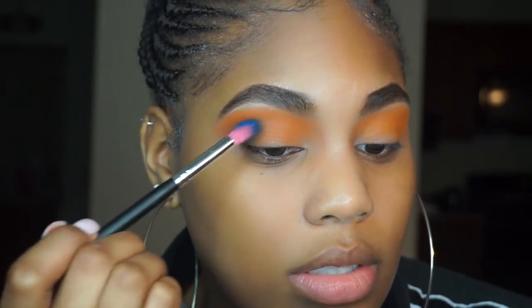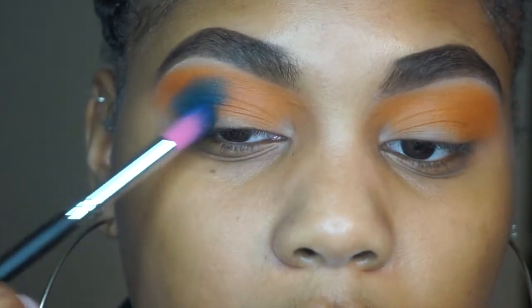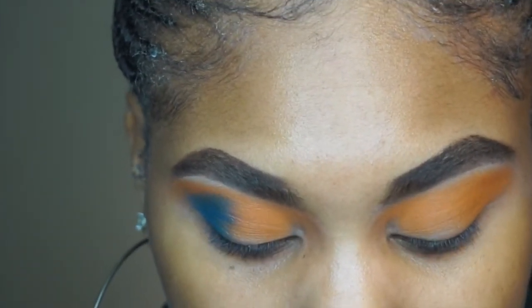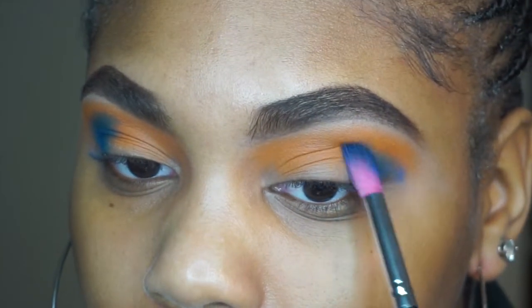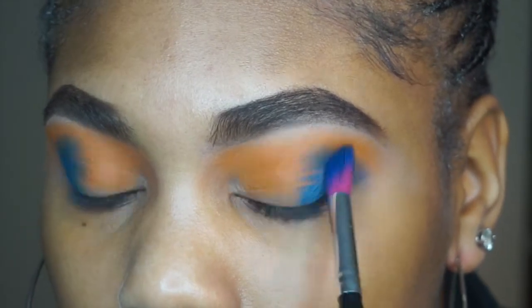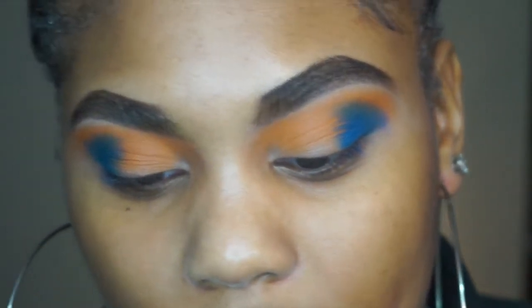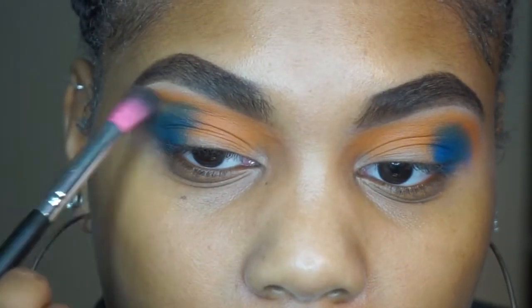Doing it this way definitely made it more pigmented than before. I'm super excited for the summertime — if y'all didn't know, I was in a car accident last summer and I was in a neck and back brace for most of the summer so I wasn't able to really enjoy it. I'm also taking a summer class, and since I'm moving back home, the summer class will be back at home. I'm only in this apartment for like two more months. Hopefully this summer I will not be in a brace. I'm just going to take this blend brush that came with the palette and blend out where the orange and blue meet.